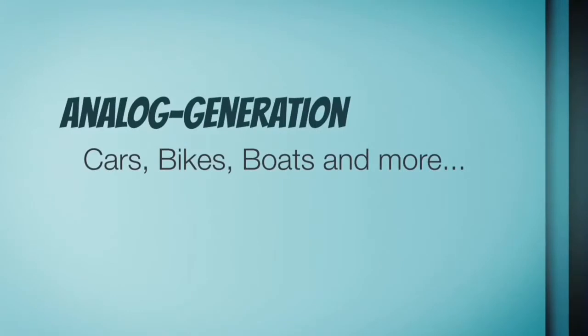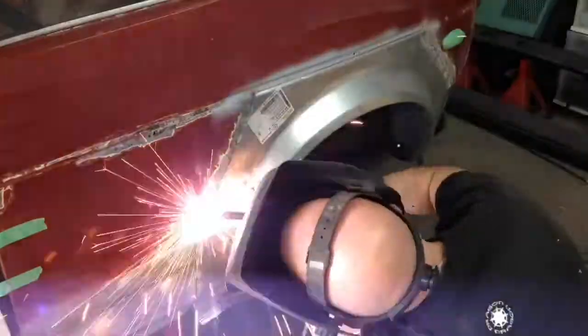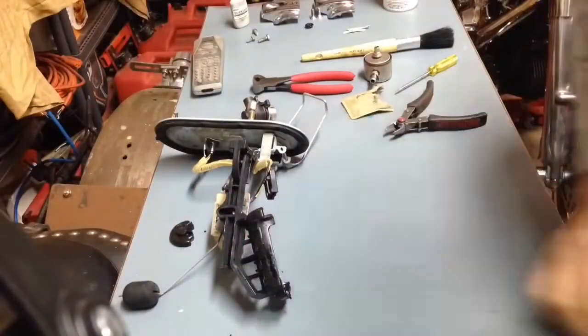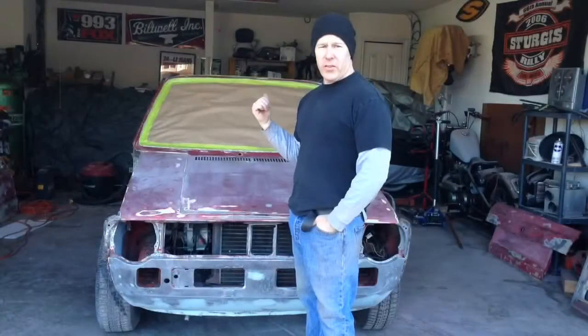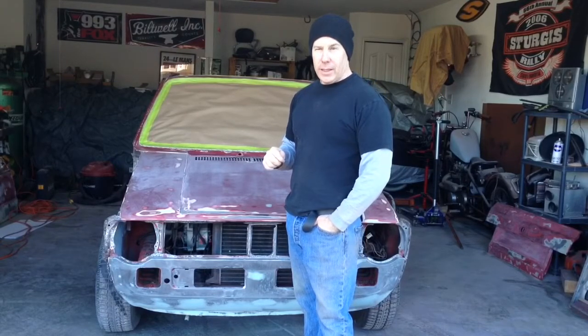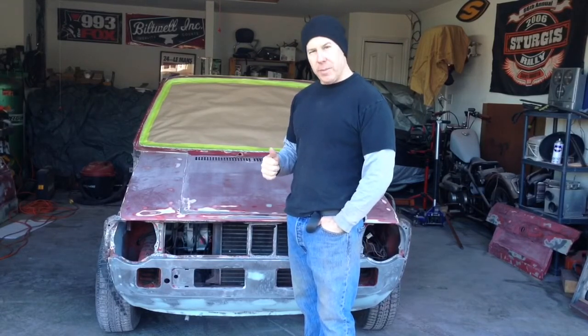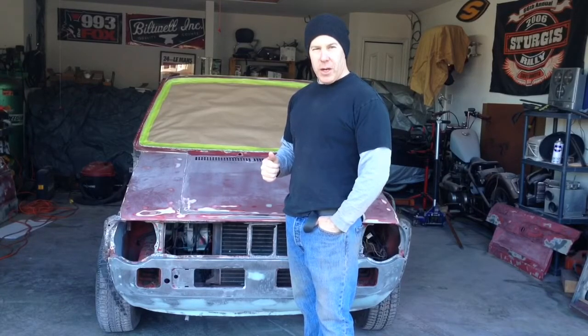Alright, today's the day. Let's get some primer down on the car. As you can see from the windshield, I've started doing a little bit of masking before I started the camera up here. I did a little bit of that last night just to get ready. The weather is pretty cool today, so I need to wait for it to warm up a bit. It's morning right now, but I think by this afternoon it should warm up enough. So I'm hoping to get all the prep done, all the masking done, and then we'll start spraying some primer. Let's get at it!